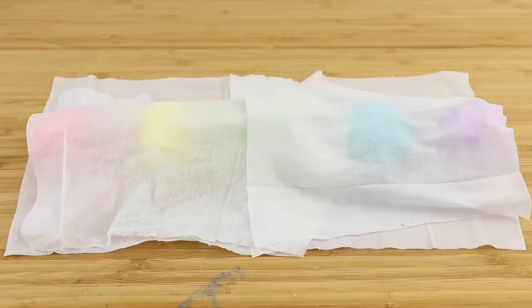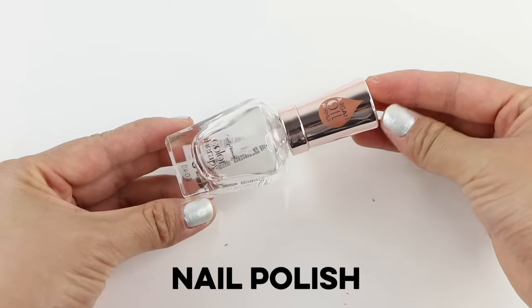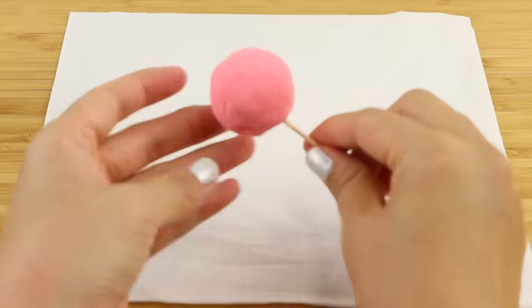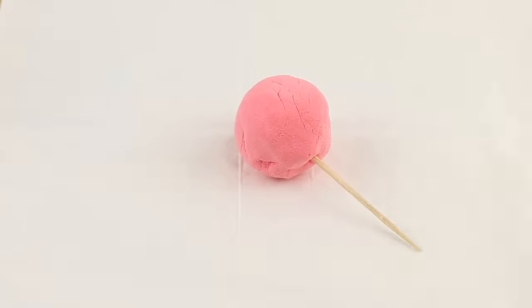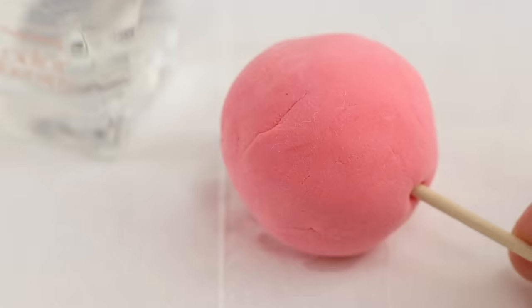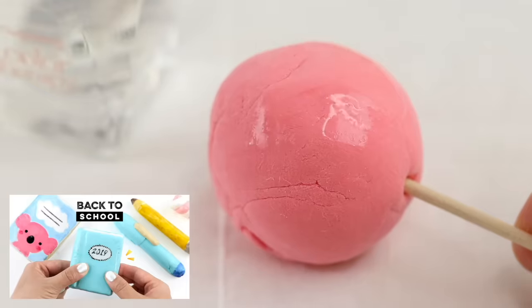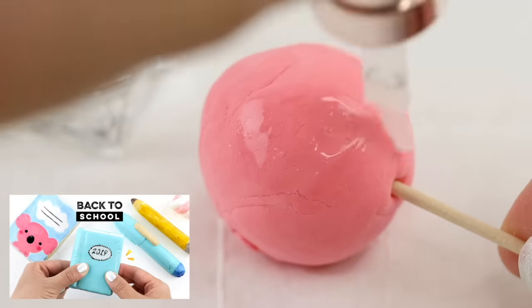First of all I'm going to use nail polish, which we know definitely works for clay cracking — this is going to be the control piece against which I can compare the others. I'm using a quick dry top coat because I discovered in a previous video that it really does dry a lot faster than normal polish.